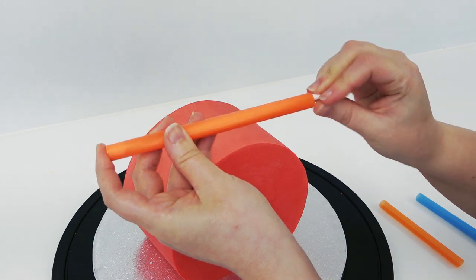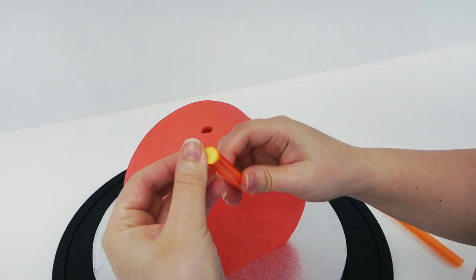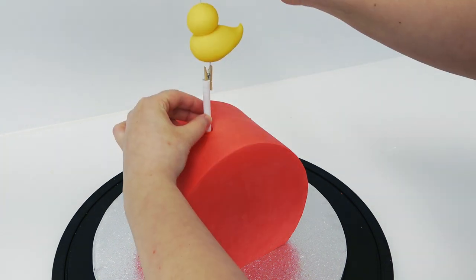Add a little bit of sugar paste down into your straw to create a plug at the bottom so no cake comes into contact with the paper, then push the straw down the middle of the cake and add one of the ducks to make sure it all works and fits.